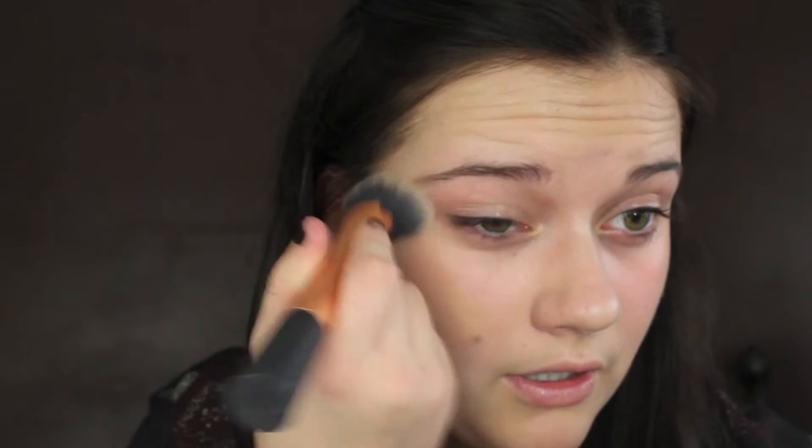I'm going to use the MAC Face and Body. On the day I think I'm going to use my NARS Sheer Glow, but it's running out and I'm going to be taking this off anyway. I've put up another light because it was getting dark at the end of the last video, so let me know if you like the new lighting. I think it shows the colors more true to life.